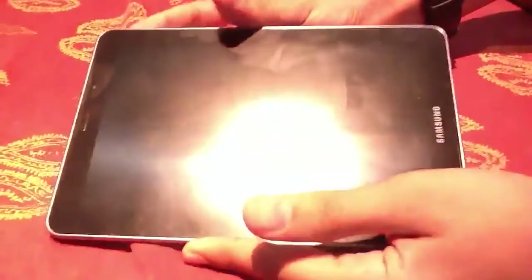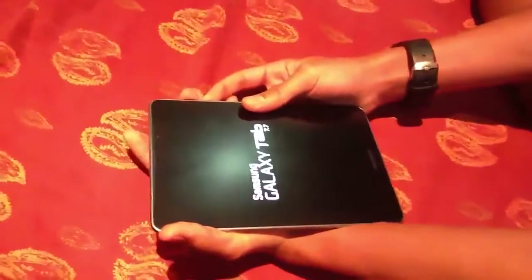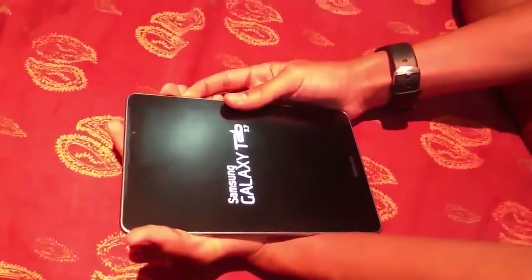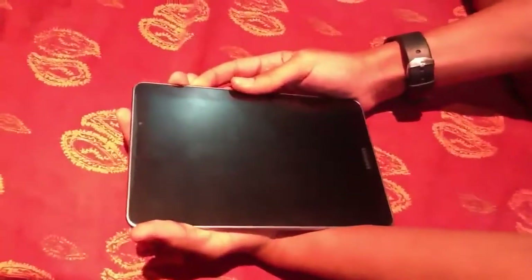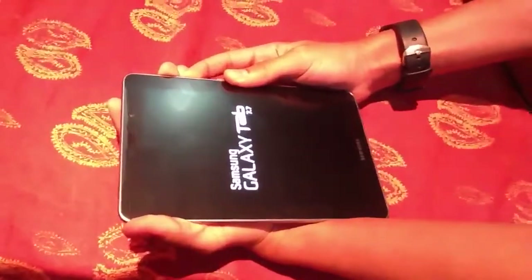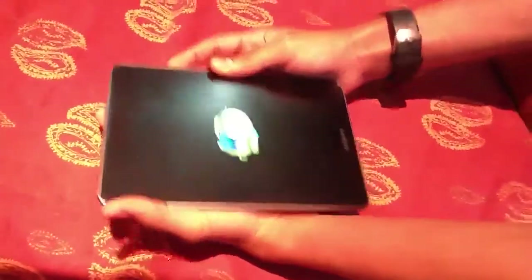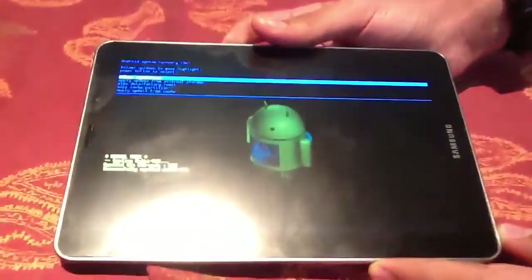First of all, close the device and open it in the ClockworkMod mode, which is using the power button and the volume up button. Keep pressing it. That's the ClockworkMod mode in the Samsung Galaxy Tab.